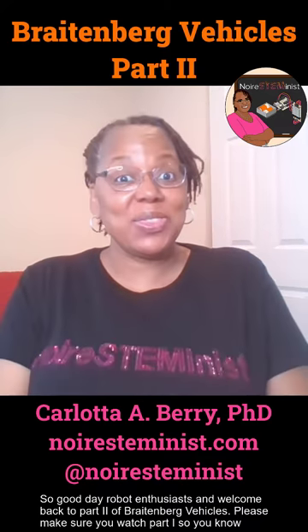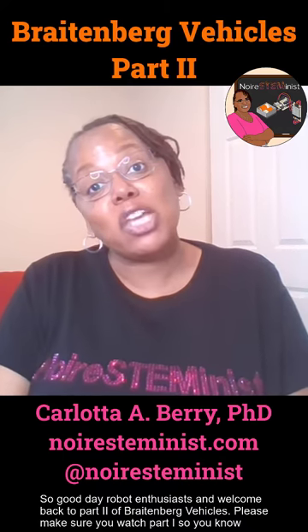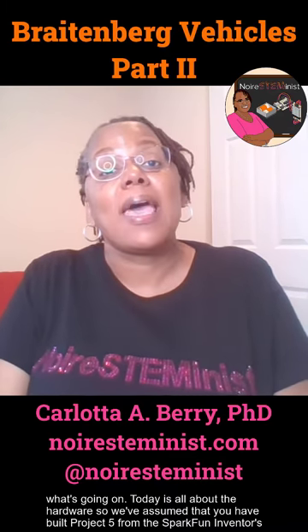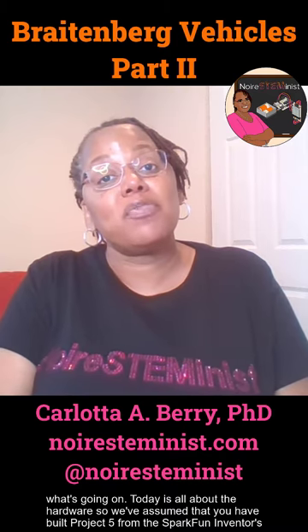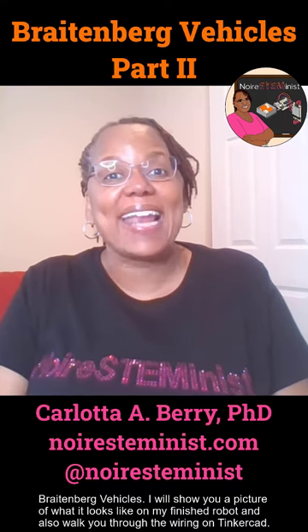Good day robotics enthusiasts, and welcome back to part two of Braitenberg Vehicles. Please make sure you've watched part one so you know what's going on. Today is all about the hardware. We've assumed that you have built Project 5 from the SparkFun Inventors Kit version 4.1 and your autonomous robot is working. Today we are going to attach two photo resistors in order to make our Braitenberg vehicles. I will show you a picture of what it looks like on my finished robot and also walk you through the wiring on Tinkercad. Don't forget to also come back for part three later.